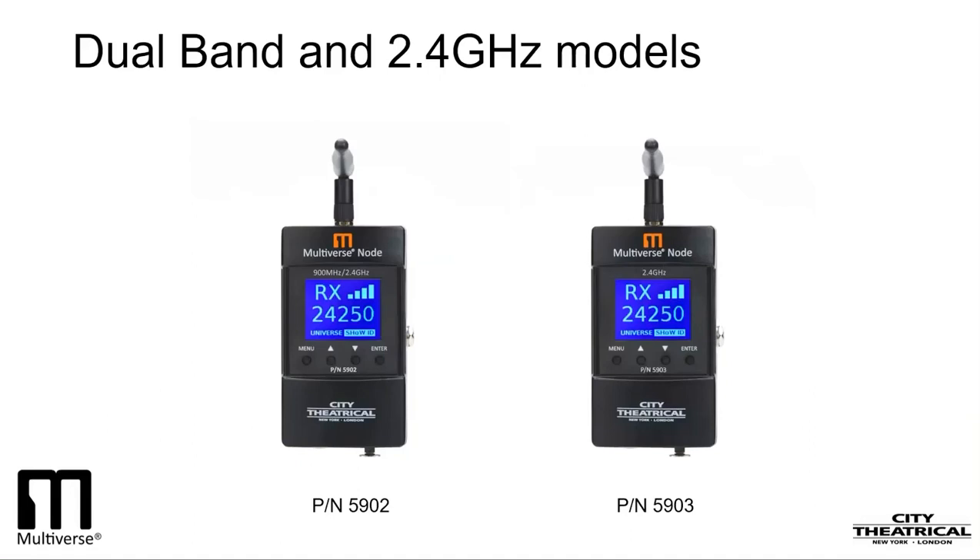Part number 5903 contains one 2.4GHz radio and is for use worldwide. Today, we'll be discussing part number 5902, the dual radio version, but all of its setup, configuration, and use applies to part number 5903 also, except for the option of choosing the 900MHz radio.